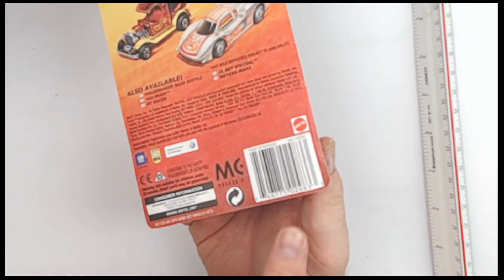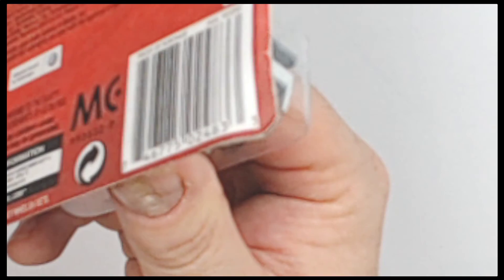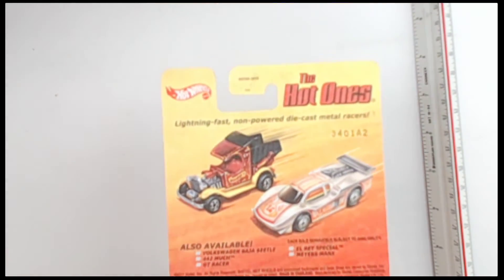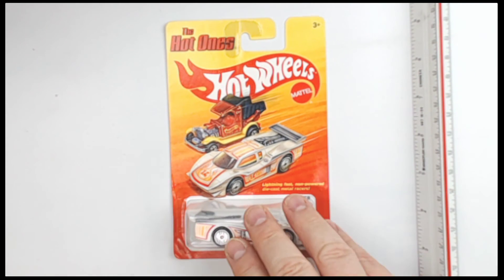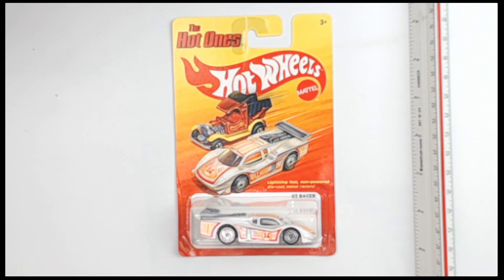Nothing really to see there other than the other side. This is what it looks like on the back, and the rest is looking fantastic. So there you have it — from Hot Wheels, circa 2011–2012, right in that area. This is the GT Racer from the Hot Ones line. Good folks over at Hot Wheels and Mattel.